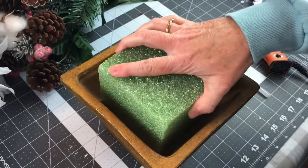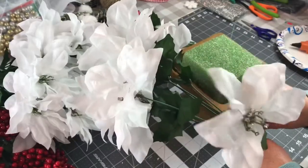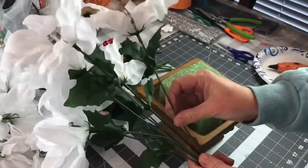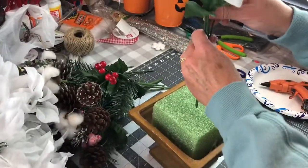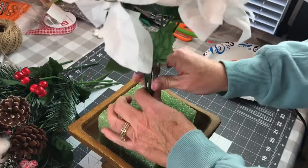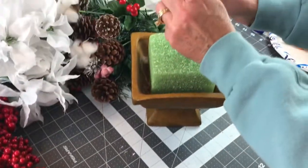Take some hot glue and hot glue your foam into your container. Be very careful when you're using your hot glue and let it have time to completely dry. Make sure you fluff your flowers — these came from Dollar Tree and they are so pretty. I'm just taking one, not trimming it or anything, and pushing it down in the center of the foam, then doing the same thing with the second one.